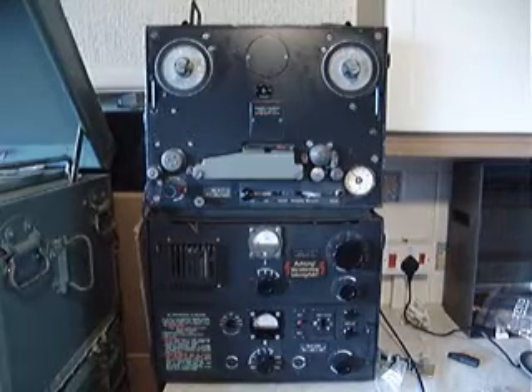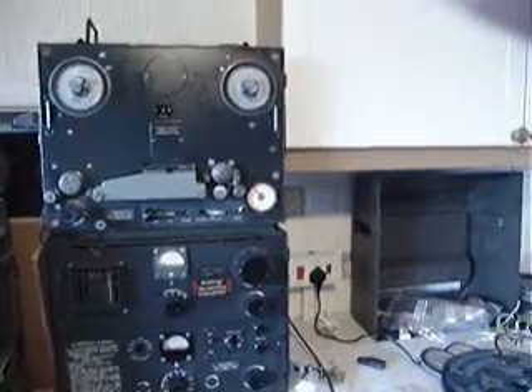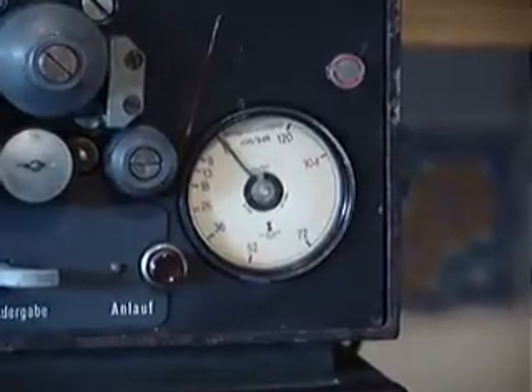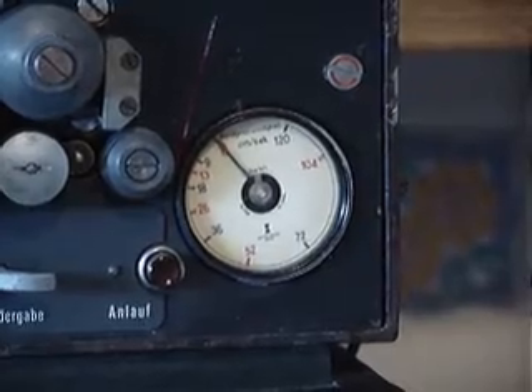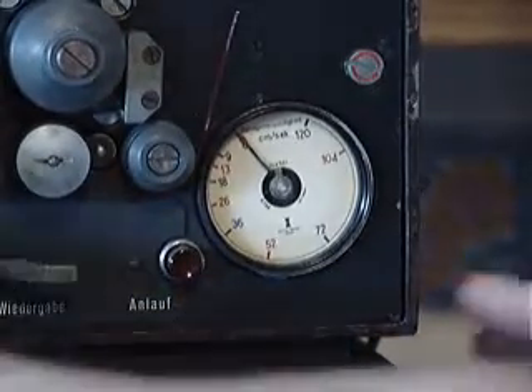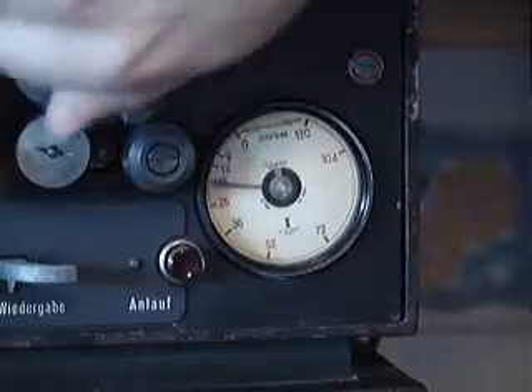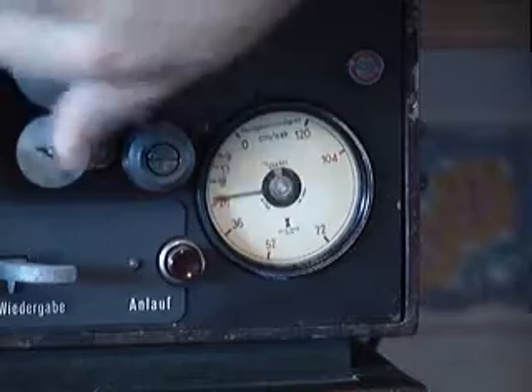This recorder is very unusual compared to the rest of the Tonschreiber, as this one is a multi-speed machine. The speed controller on it is very difficult and very hard to use. You've got basically what's called a tachometer, which is designed to run with the capstan. When that turns, it gives a reading on the meter.